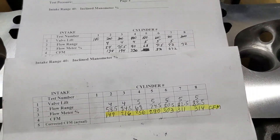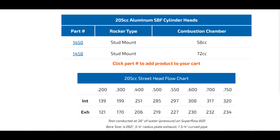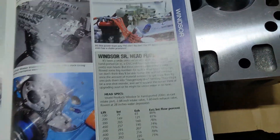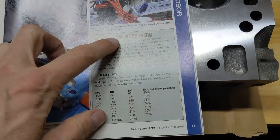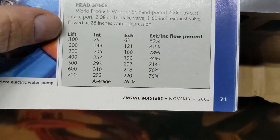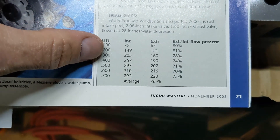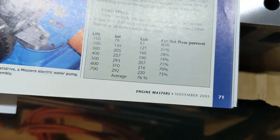I'll put the AFR numbers up on screen - these are from the AFR website for a 205 Renegade head. One more comparison: this is an article from Engine Masters, November 2005, where they had a 393 Windsor motor with Windsor Senior heads. These are the flow numbers for those heads, which were heavily ported with a 208 intake valve. At 400 lift they were 257, which is about the same as mine at 256. They peaked at 310 at 600 lift. So I'm actually outflowing those heavily ported heads with a smaller valve.